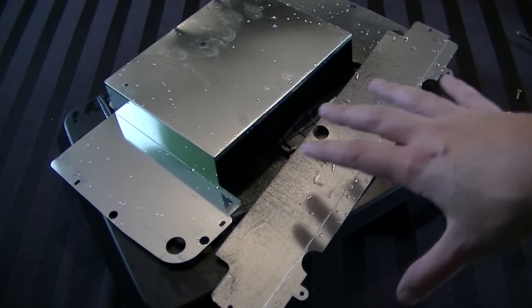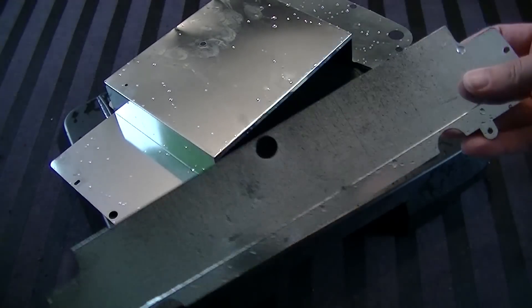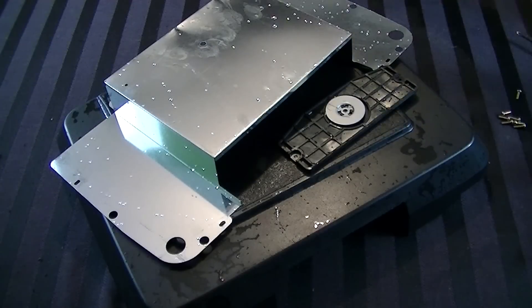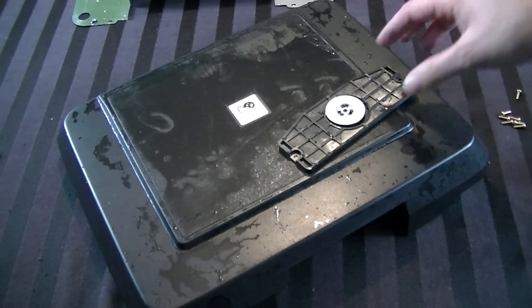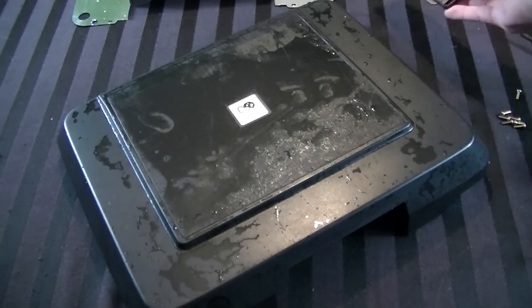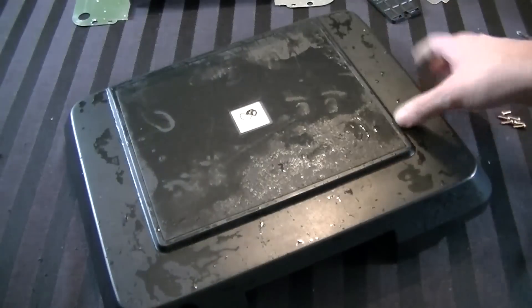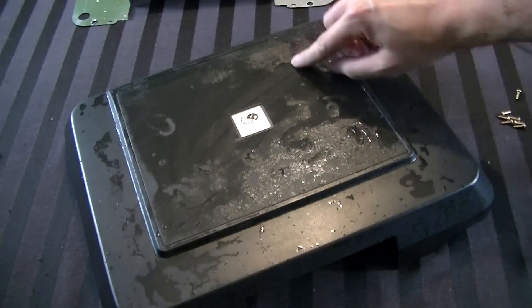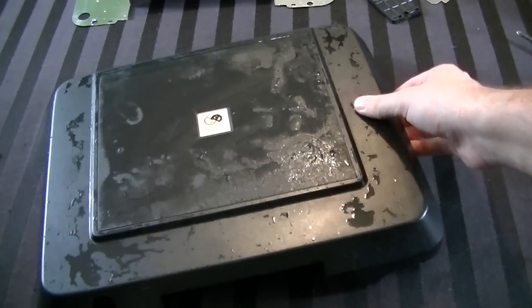I've gone ahead and rinsed down everything I could with soap and water. The RF shielding didn't make much of a difference visually, but there was dust on it. And of course the big winner is the top of the console - the lid. There was a lot of dirt and grime on there that is now gone, which is wonderful. There are a few scuff marks on this thing though.